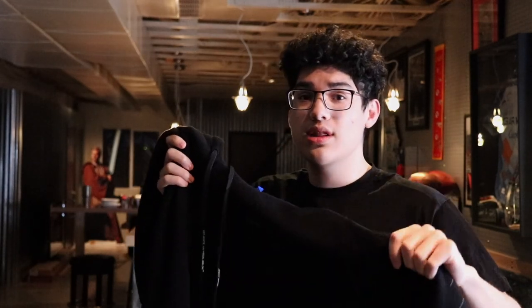Now that the packaging is out of the way, time to get to the hoodie itself. Starting off with the material — it's a full cotton hoodie and it has a really nice weight to it. It's not super thin or cheap feeling; it's really nice quality. The inside is a fleece material, which most hoodies have anyway.